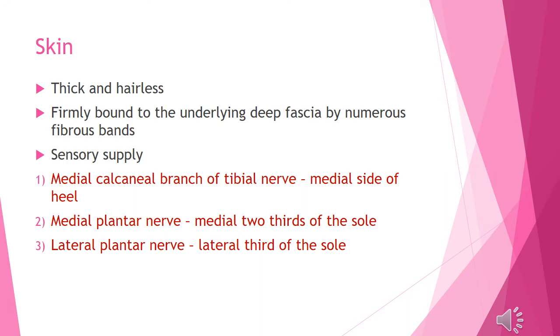The skin is loosely attached to the deep fascia. This relates to sensory nerve supply. The medial calcaneal branch of the tibial nerve supplies the heel and the medial side.